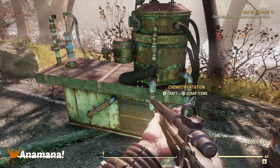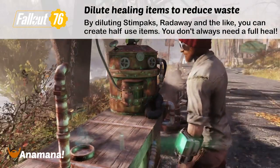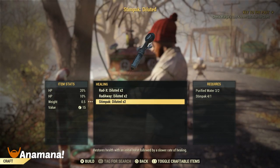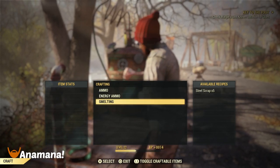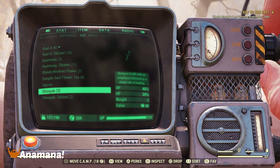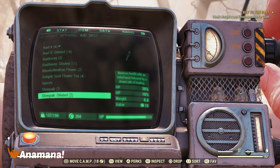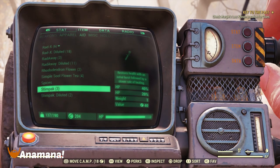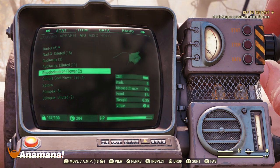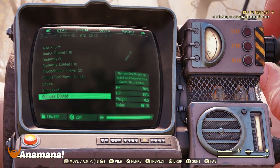While we're talking about conserving resources, if you go to a chemistry station you can actually dilute down your Stimpaks, Rad-Away, Rad-X, and similar items. What this does is reduce their effectiveness by half, but you don't always need a full heal or need to reduce your whole radiation bar at once. Health items are still pretty rare and hard to come by, so it is worthwhile diluting some of them — having smaller doses for minor healing and full doses for large amounts of health or radiation recovery.